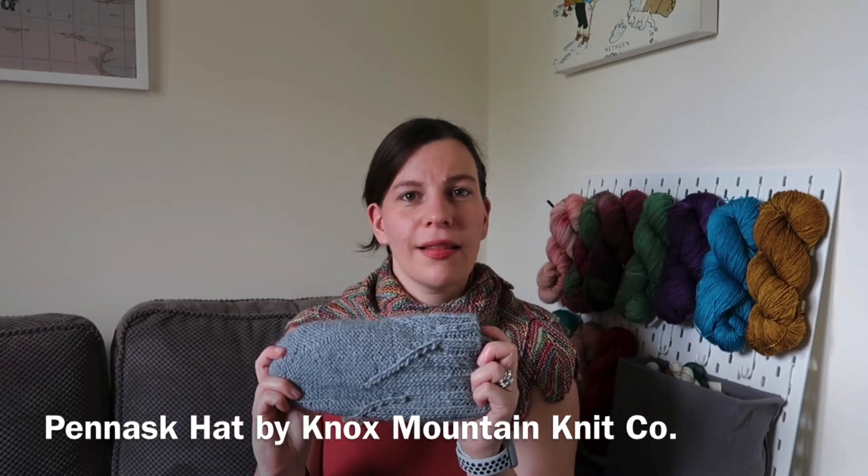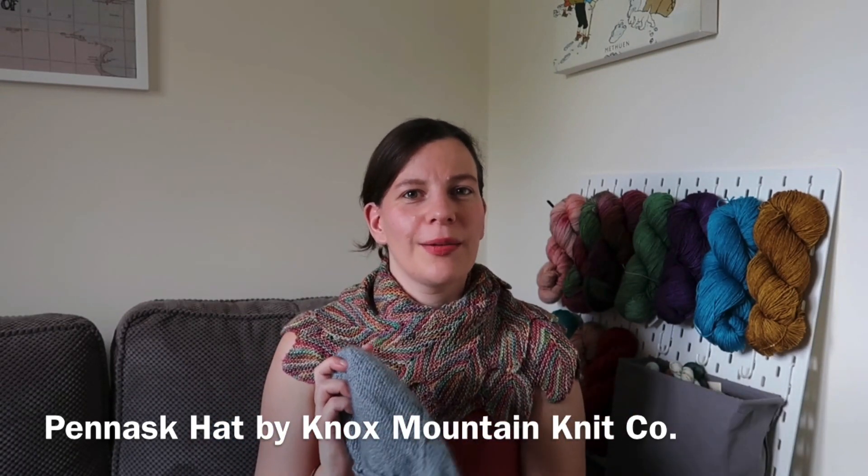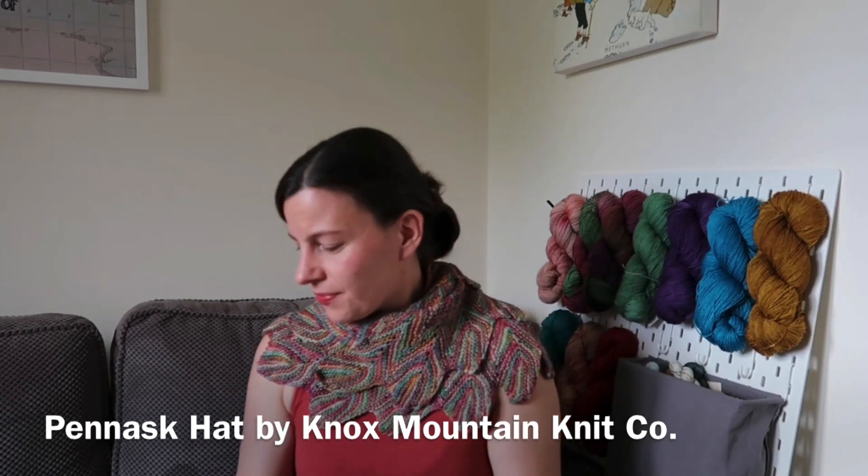That's a lovely hat, all done, and I've used up some more yarn that I probably wasn't going to be using for much else. That is the only finished object I have this week, but I'll move on to works in progress. As I'm trying to knit a hat a week, there's a hat on the needles already.